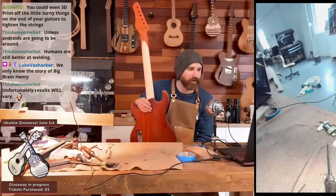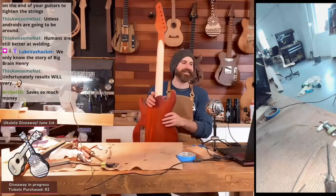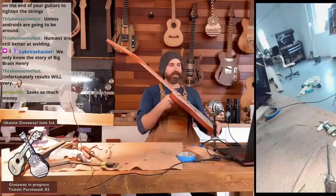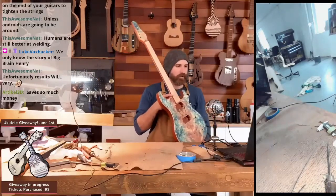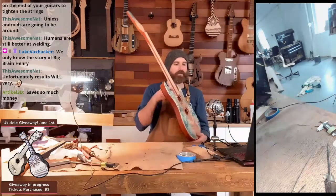Unless androids are going to be around — humans are still better at welding. Anyway, there are still a few little finesse things I have to do, but for the most part the carve is done.